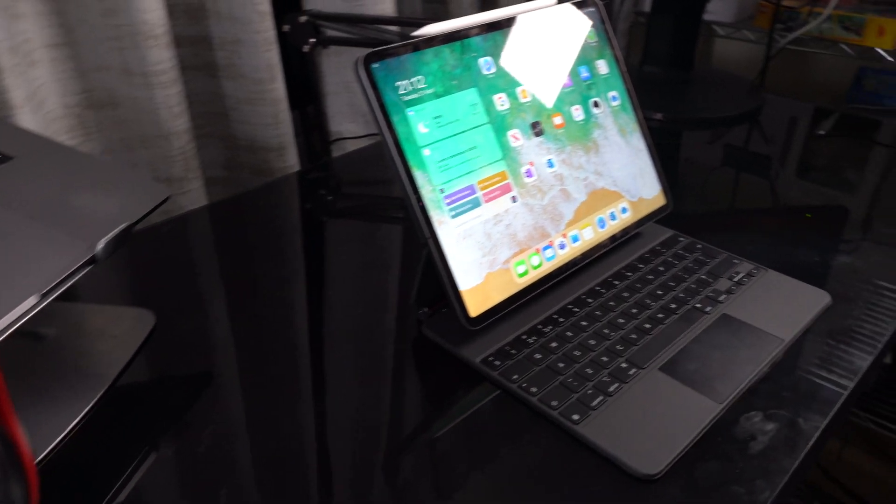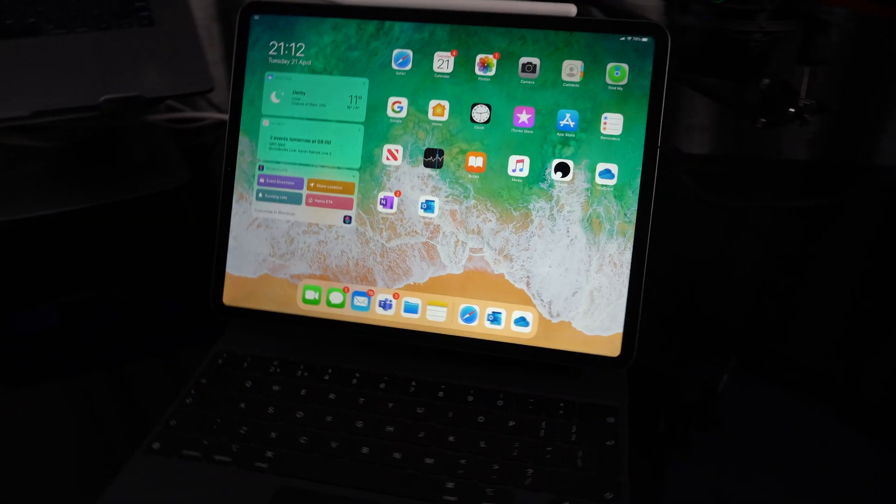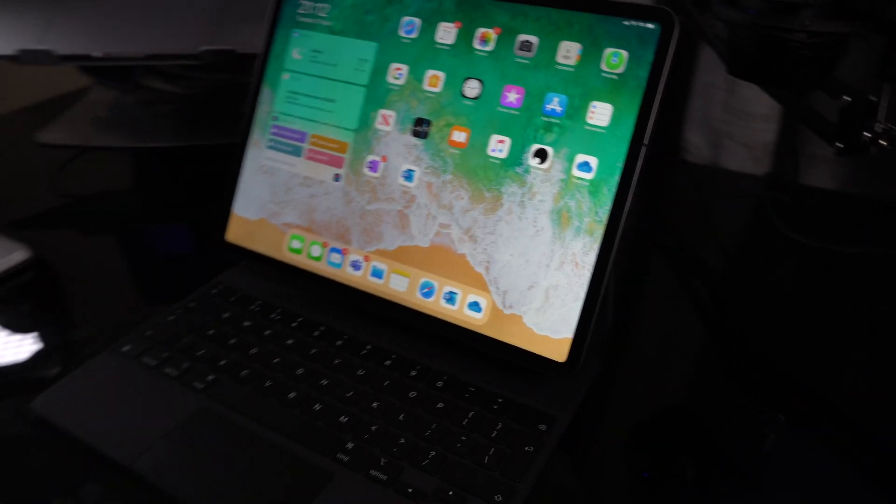What does this device actually do? Well, the whole point of this device is it's going to add extra functionality to an iPad. Now an iPad pre-2020 was not a device I was highly recommending for QuickBooks — it had a few flaws here and there. But this one device, with a software update that's just come through, means we may be looking at the best device possible for using QuickBooks.